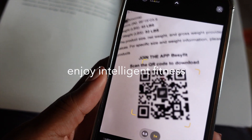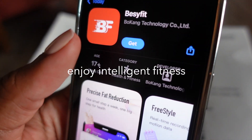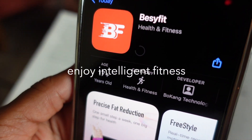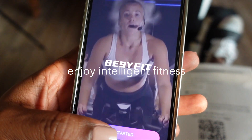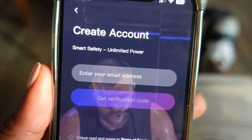The cool part I was telling you about is that you can download an app and connect your phone or your tablet via Bluetooth to set your own personalized workout goals, track your progress, and bring the outdoor rowing experience indoors.